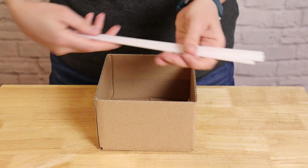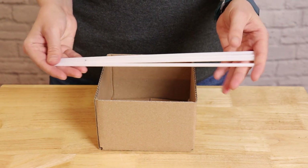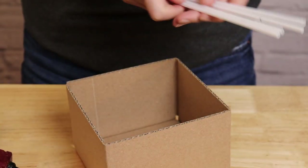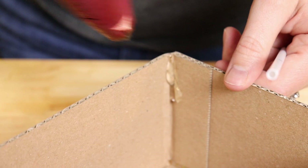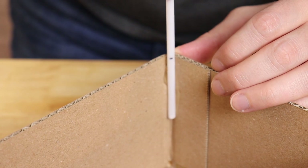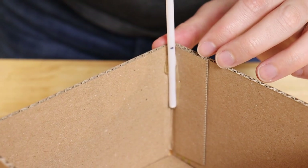Now we need to add some structure to the box that will help support the paper lantern. I'm using four 12-inch long balloon sticks, and I've marked two inches in from one end as a guide to align it with the edge of the box. I adhered the balloon stick in place using a little bit of hot glue right in the corner, placing the stick into the glue and making sure that mark is aligned with the edge. This will make sure all my sticks are the same height.